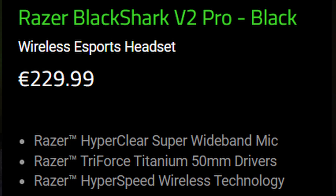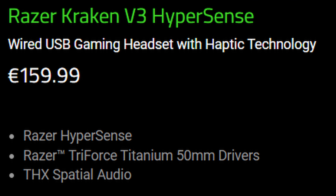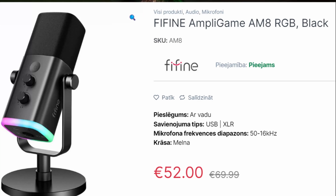The downsides of this headset are pretty obvious. First is the price — approximately $200 is pretty expensive. You could instead get a mid-range headset like the Razer Kraken with the Hypersense vibration feature, and also get a dedicated microphone from somewhere like Fifine for around $50, and the quality of that microphone would be much better.